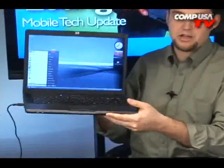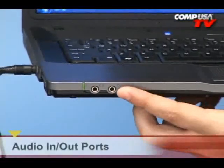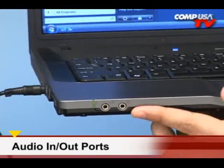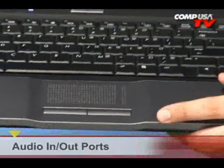Let's take a look at all the ins and outs on this model I'm holding here. That is for headphone and for a microphone input there, so you can hook up a headset and plug it right into the front. As you can see from the entire unit it's just sleek all the way across, and take a look at the touchpad there.